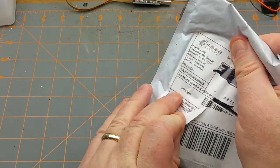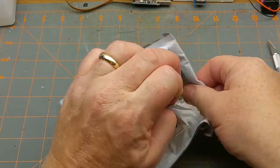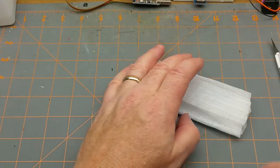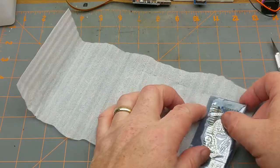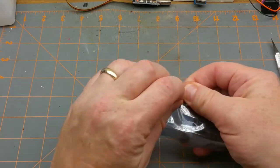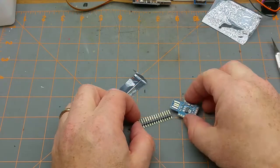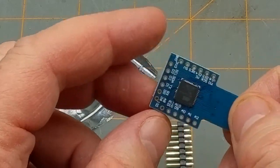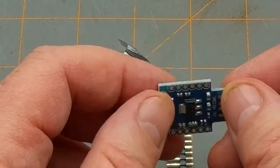Next up — electronic components, it says. Sometimes they get creative on these descriptions, sometimes they flat out lie, and sometimes it's just the most generic description in the world. It looks like some kind of board. It says SS Micro on it and the pins are all labeled, but other than that there's not a lot of clues.